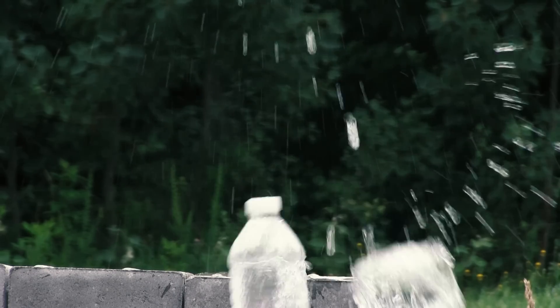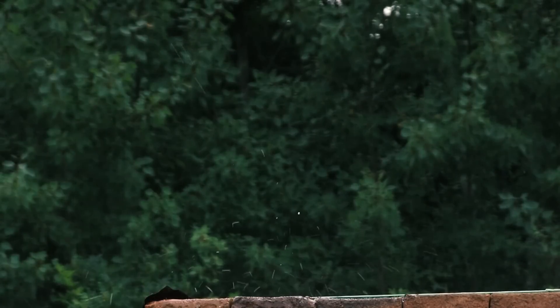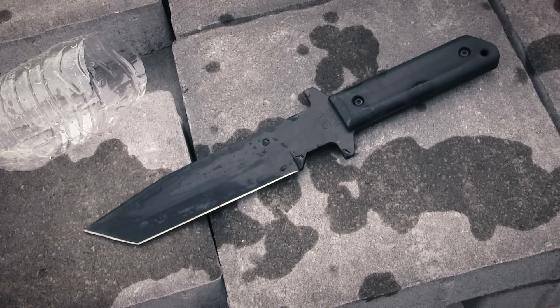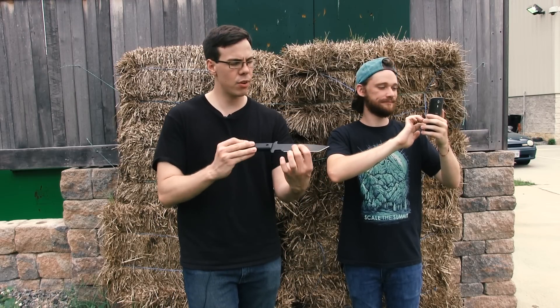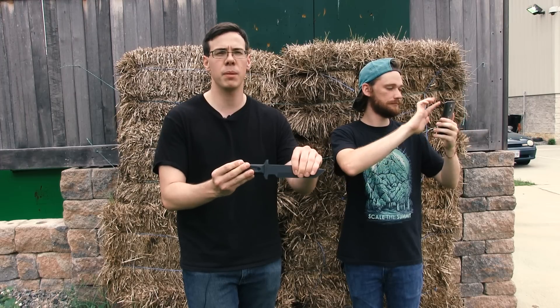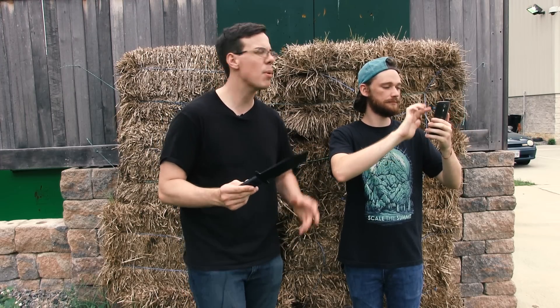So we're going to take it over to our target here and see what we can do with it. Graham has joined me and we're going to take turns throwing this bad boy. Neither of us have had a chance to give it a try yet. Supposedly it's balanced so that you can release either from the blade or the handle, so we're going to give it a go a couple of ways and see what we can come up with.